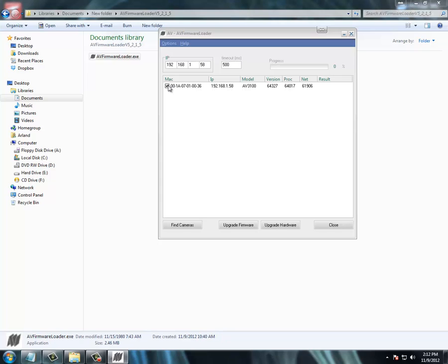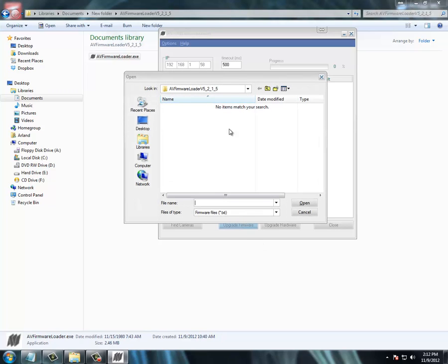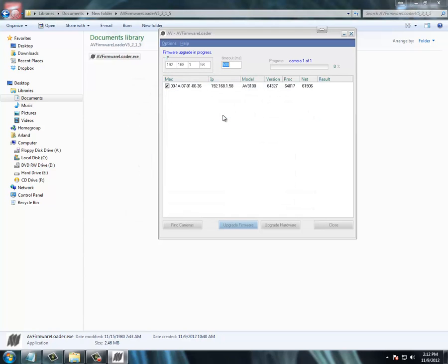Once the camera appears, checkmark it and click Upgrade Firmware. It's going to ask you where the firmware is that you want to upgrade it to. Select it and it's going to go.